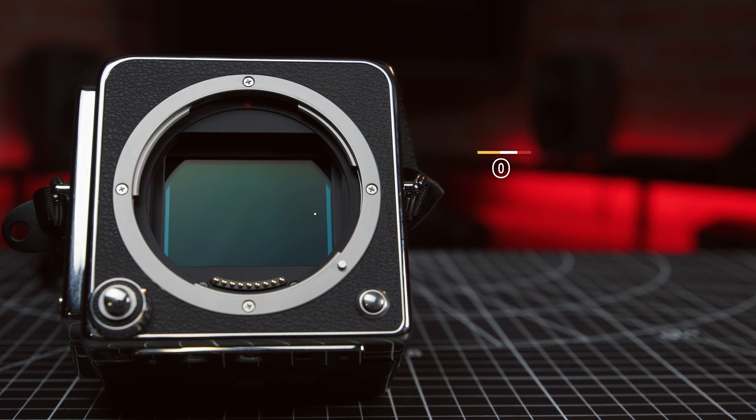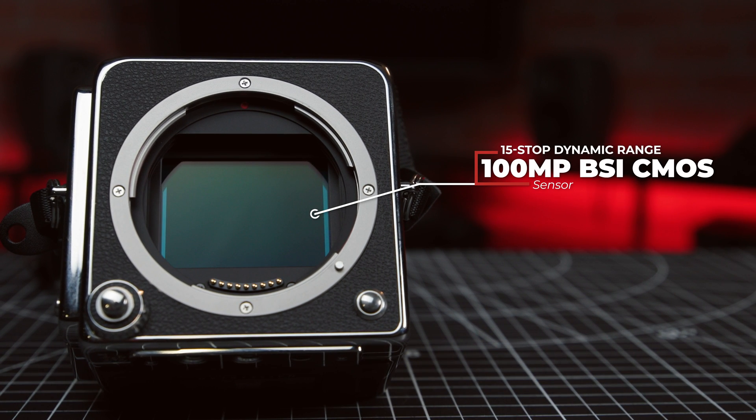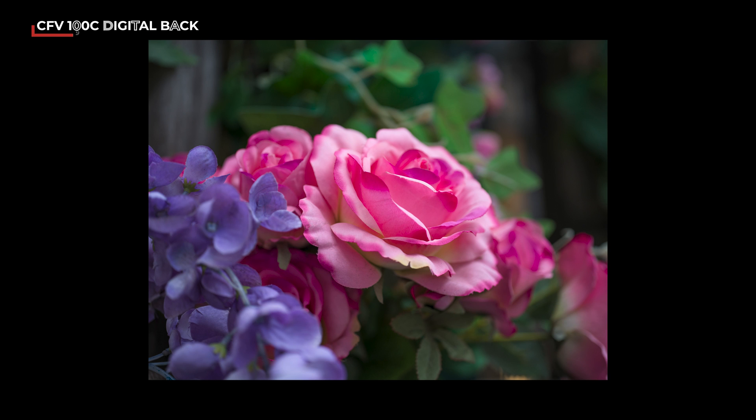Now, about that sensor. With the same sensor as Hasselblad's X2D-100C camera, the CFE 100C inherits the 100-megapixel BSI CMOS sensor's 15 stops of dynamic range, letting it preserve all those rich light and dark details. When combined with 16-bit color depth and Hasselblad's natural color solution, the photographic results are a film-like image quality with true-to-life wide-ranging contrast.